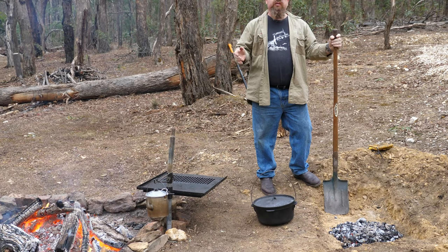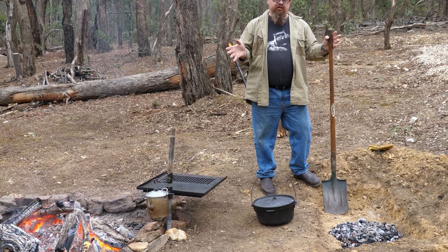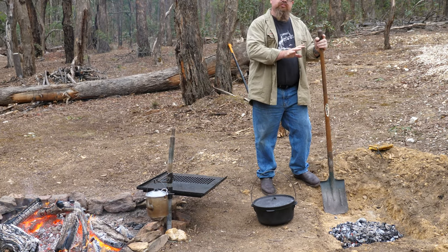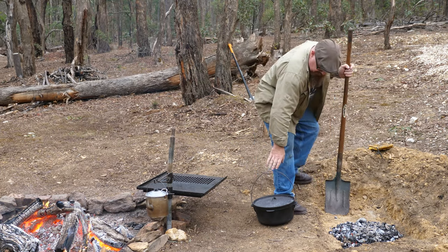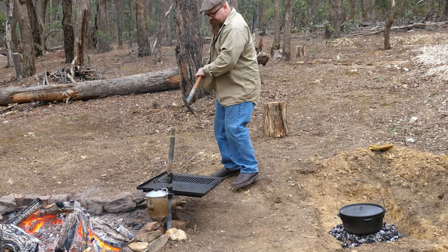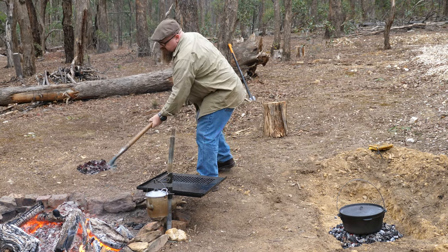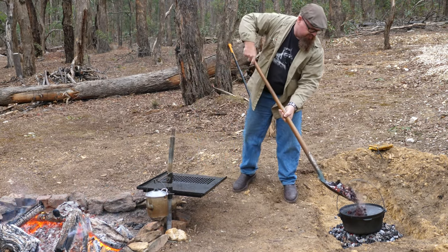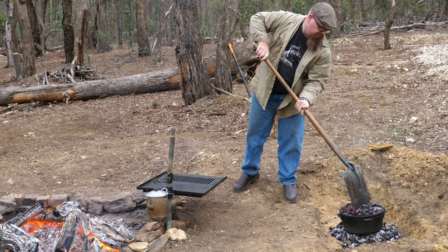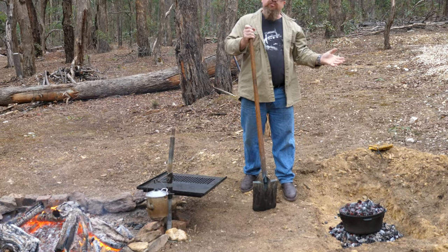Righto, so we've brought the beef and red wine stew over to the fire. We've moved some coals away so we can keep control of the temperature. Put it on top and jump into the fire — grab a half a shovel of coals, pop it on top, and we'll check on it in 15 minutes.